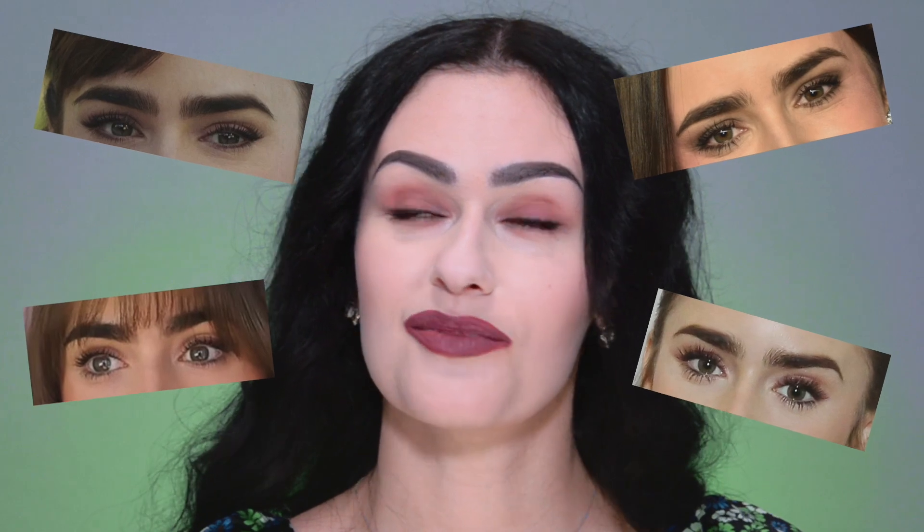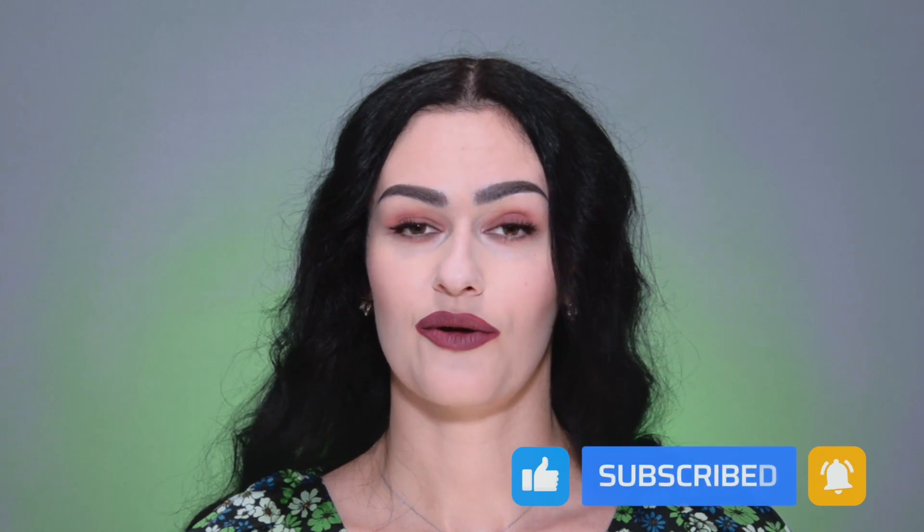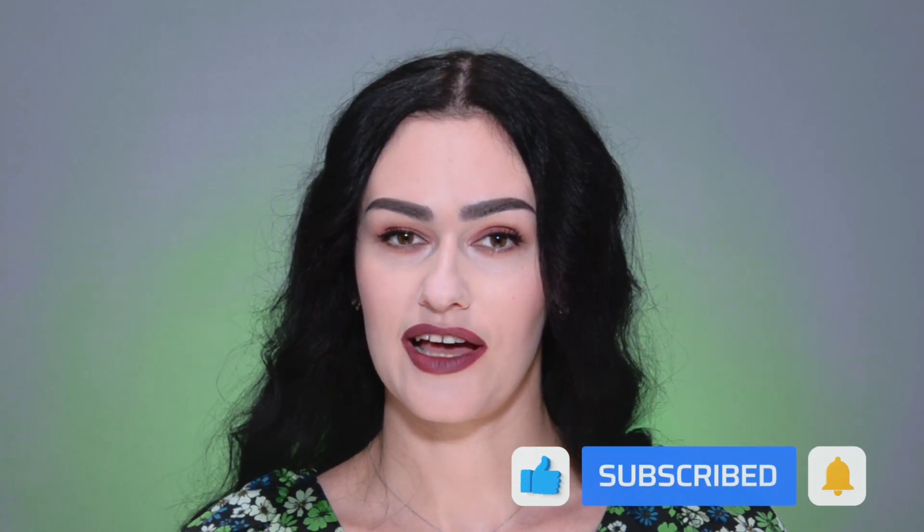I bet my life that after seeing her playing Emily in the show, a lot of you wanted to look like her, especially those eyebrows. If you like Emily's style, push the thumb up right here and right now. Don't forget to subscribe to the channel and let's not waste time and get into the Emily in Paris makeup look.